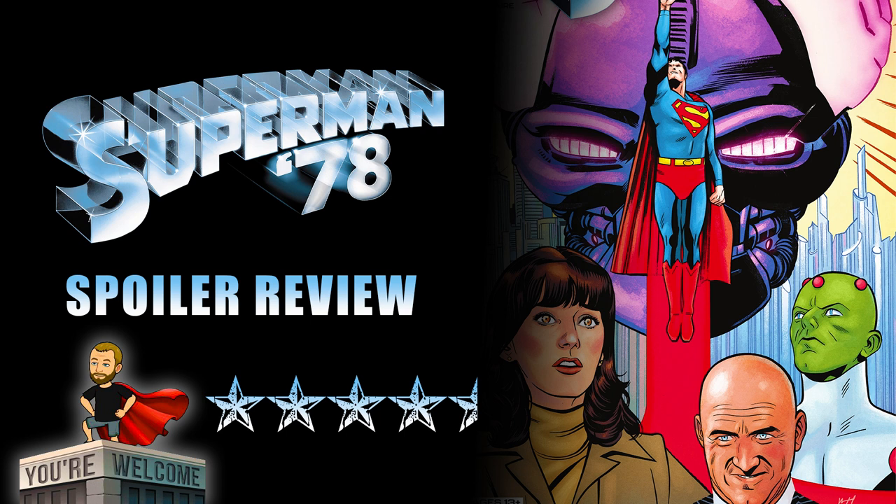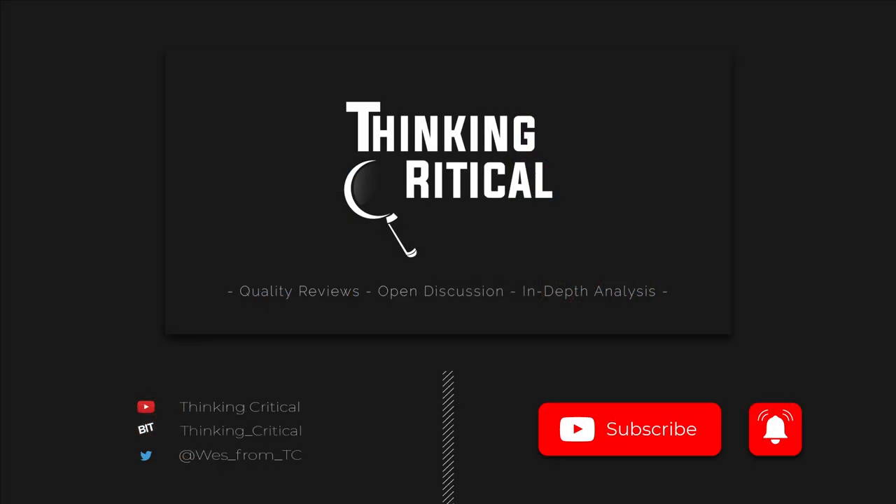If you enjoyed this video, please give it a like — I'd appreciate it very much, it helps attract more views for the channel. Subscribe for future commentary, comic book news, and reviews, and don't forget to ring the bell for notifications. If you want to talk comics, movies, and much more, you can follow me on Twitter at Wes_from_TC. With that, salamat po and I'm out.